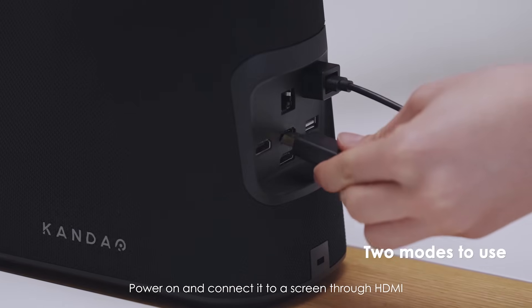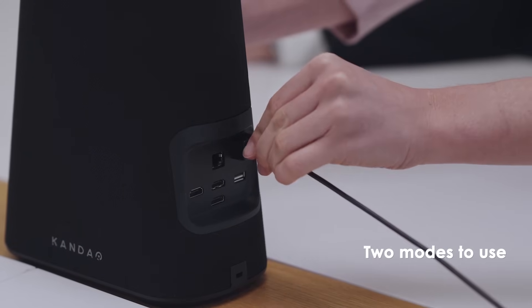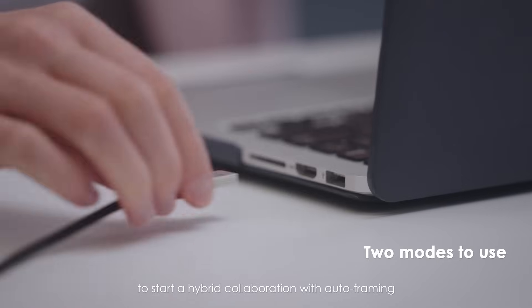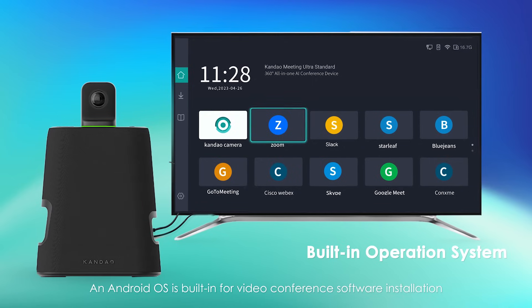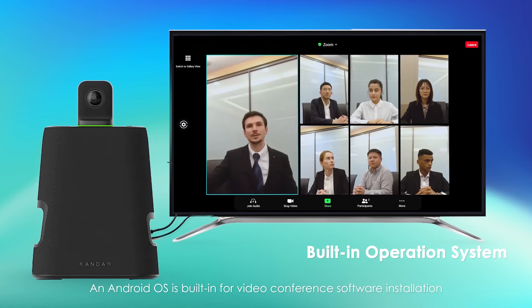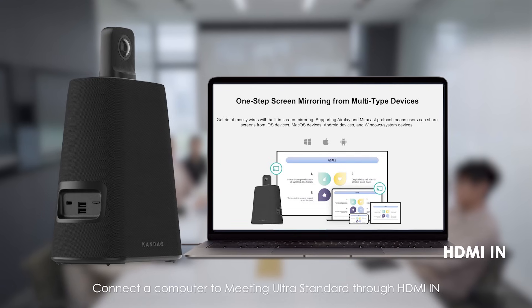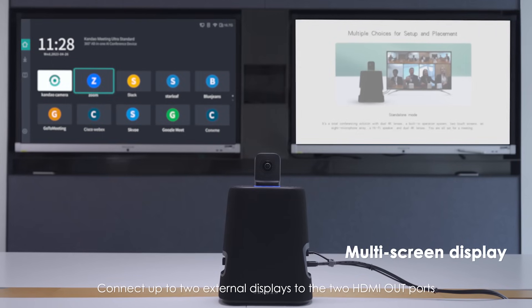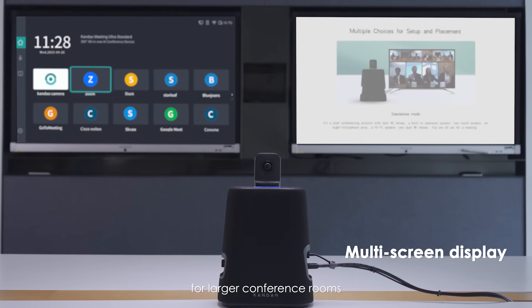Standalone Mode: Power on and connect it to a screen through HDMI — you are all set for a meeting. USB Mode: Connect the Meeting Ultra Standard to your computer with a USB cable to start a hybrid collaboration with auto-framing. An Android OS is built-in for video conference software installation. Connect the computer to Meeting Ultra Standard through HDMI in to share the computer screen. Connect up to two external displays to the two HDMI out ports for larger conference rooms.